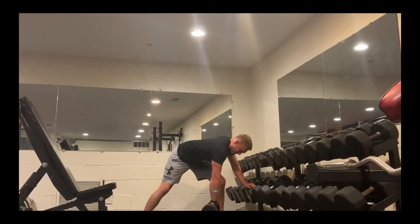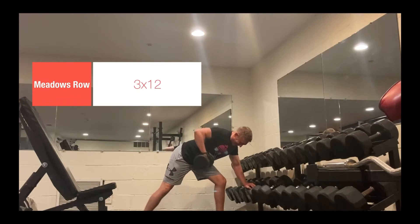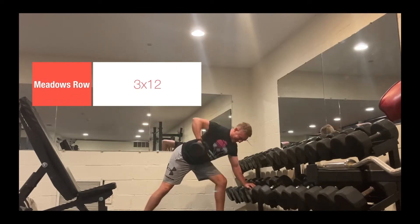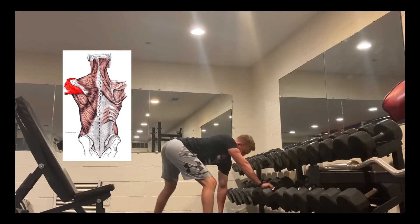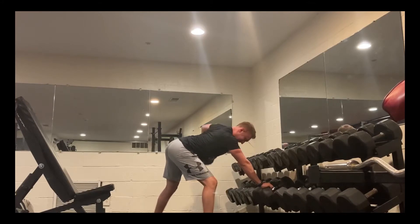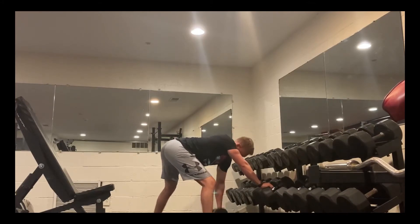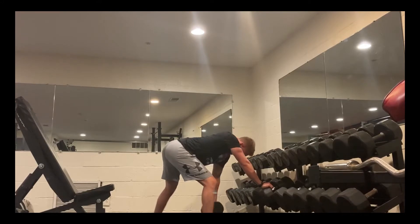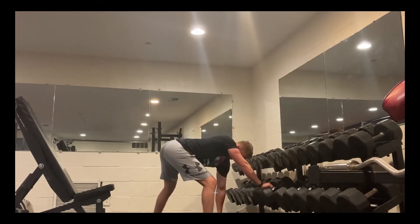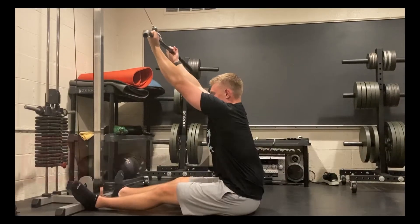Now that I've hit the main movements, I go into some accessory movements to help hit other parts. The first is the meadows row — an extremely effective movement to develop the posterior deltoids and give you those capped shoulders. It's usually performed on a landmine or a t-bar row for more even distribution of tension, but due to lack of equipment I used a pronated grip with a dumbbell — three sets of 12. Great for stability, strength, and size in those posterior delts.